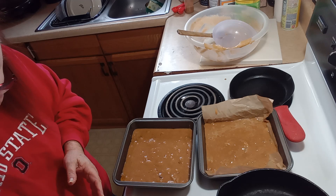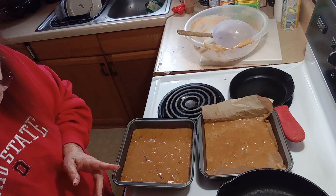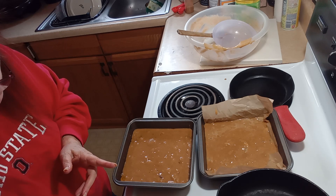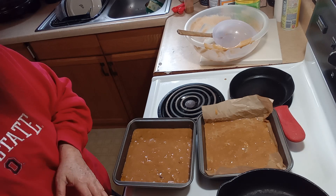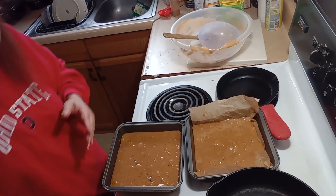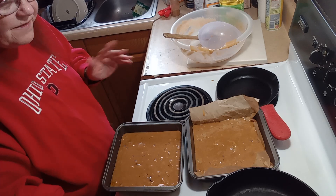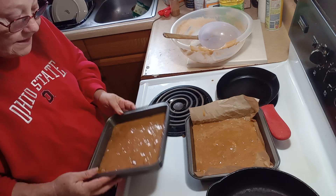Now these are done. We're going to put them in the 350-degree oven and bake them 45 to 50 minutes. Since they're smaller pans, I will check them at 35 to 40 minutes and see if they're done.